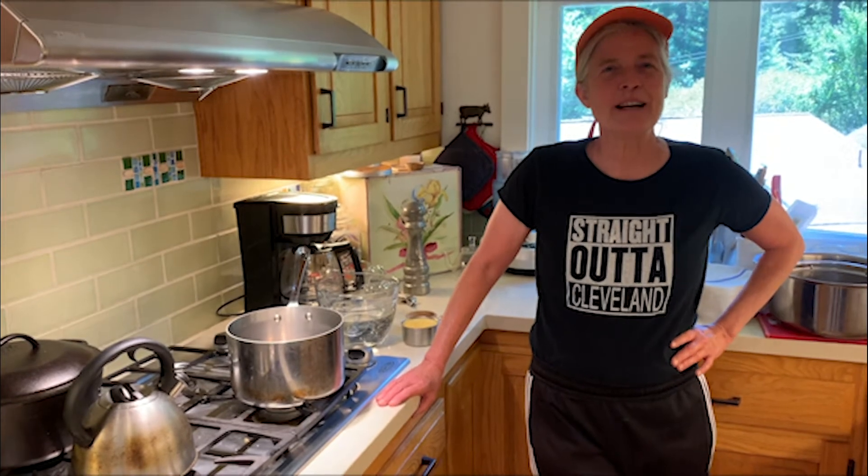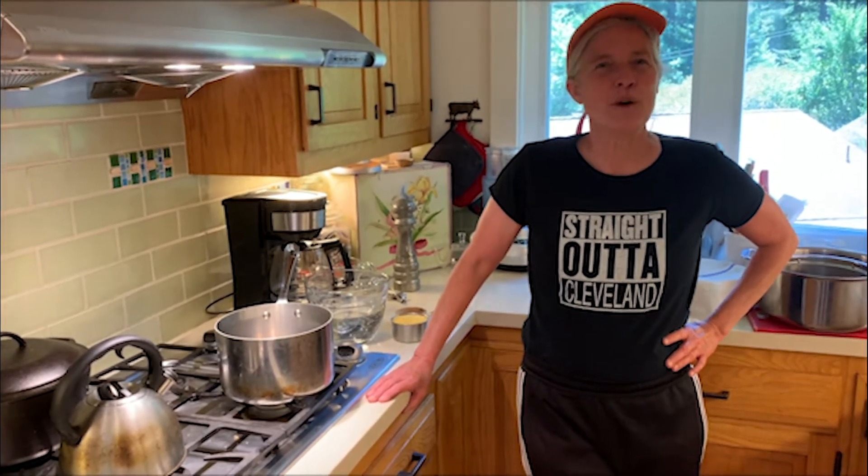Hi everyone, it's Howie from the Community Center. Welcome to week three of summer camp. Today I'm going to show you how to make delicious crunchy salty rosemary infused polenta fries.